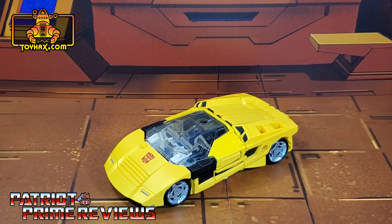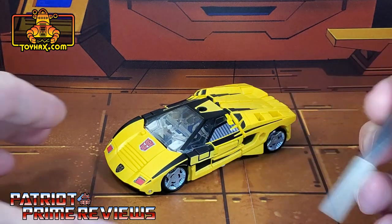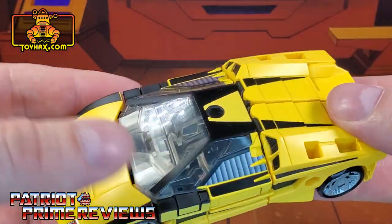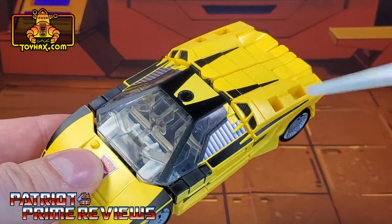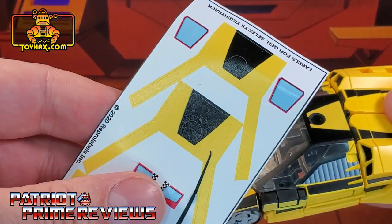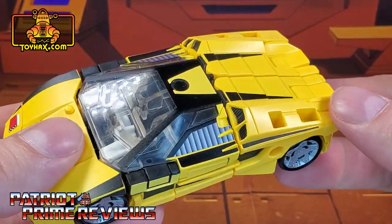One final look at Tiger Track in vehicle mode before and after. In vehicle mode is where this decal set really shines. He's got a brand new roof decal right there that helps break up all that clear plastic. You do have options — you can do the black roof like I have here or there is a yellow option. I went with black because, well, black's more badass.